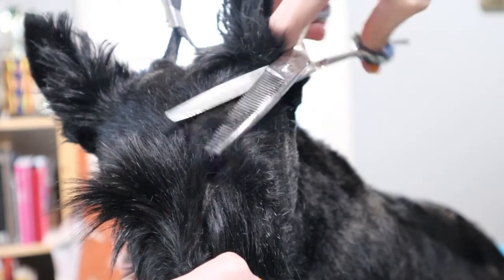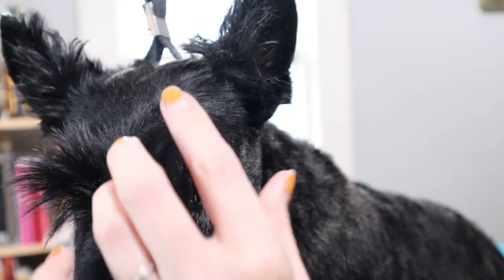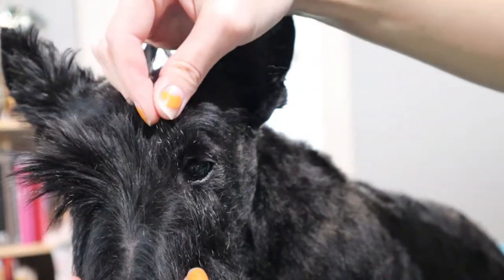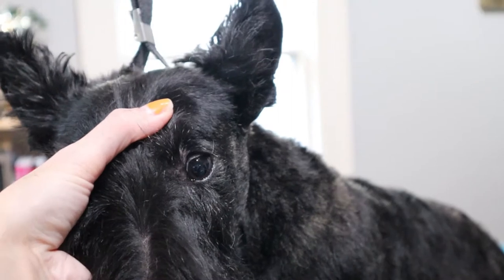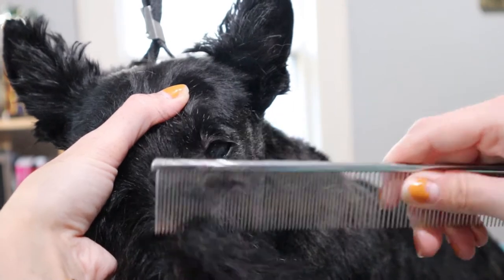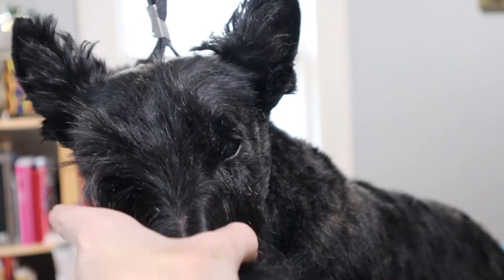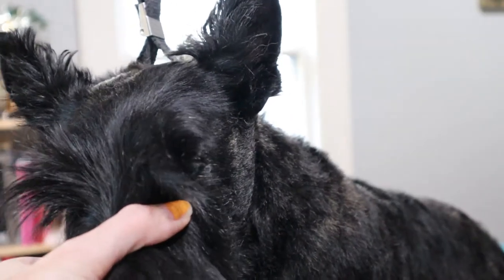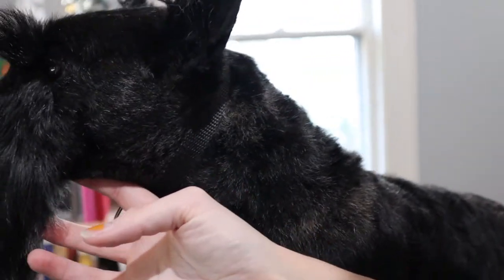Daisy comes pretty regularly so I don't have to trim too much off the top of her head. Typically though, you can take a two guard comb and run it over the top, or if you want something shorter, you can do a four guard comb from brows to ears. I'm going to pick up the brow here and trim in the corner of the eye because I want to give a real distinction between the brow and the muzzle. On a hand-stripped Scotty, this little triangle here is pulled back into the head so that it lays nice and flat and gives a really nice distinction between brows. But on our pet hair, we're just going to trim it.